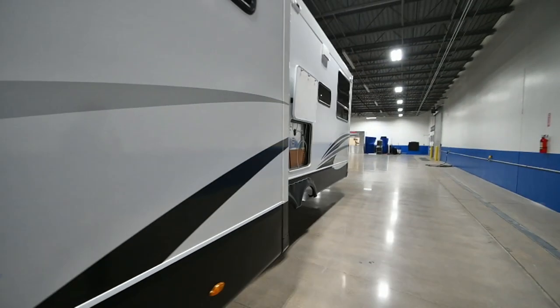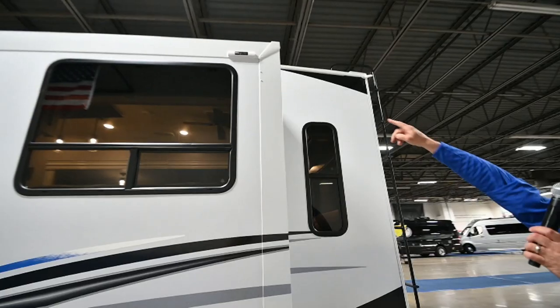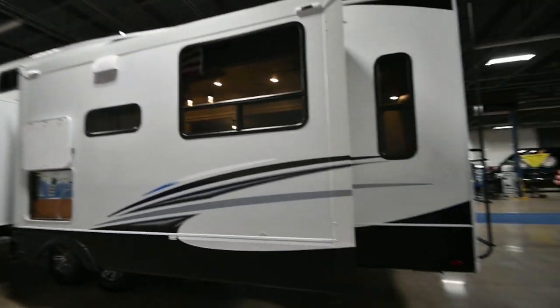Let's go inside and check out some of the goodies. This unit is prepped for Solera slide toppers — you can see the little brackets up here. That makes it easy for you to add those.